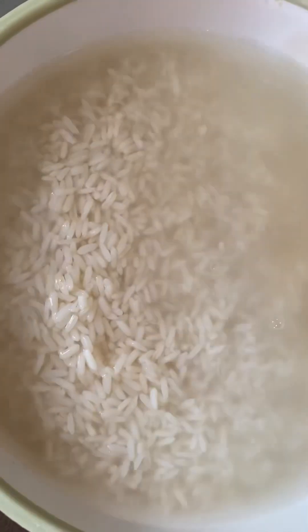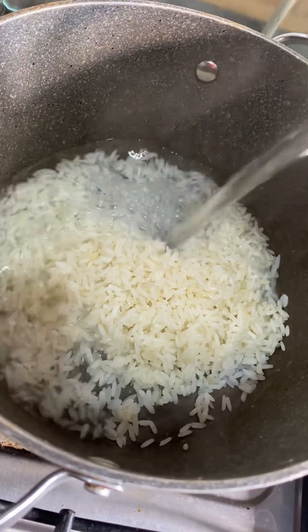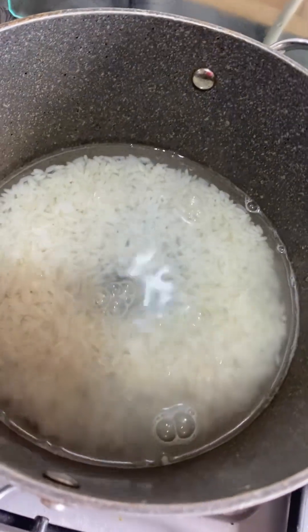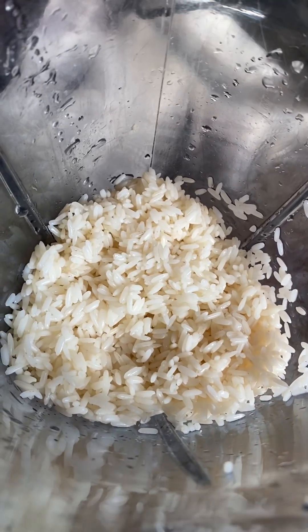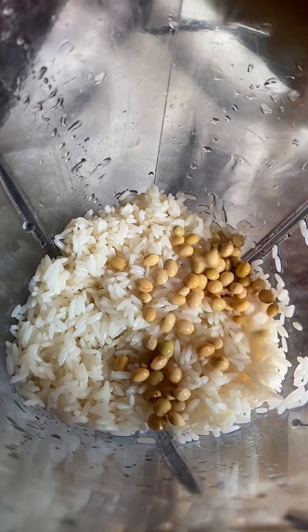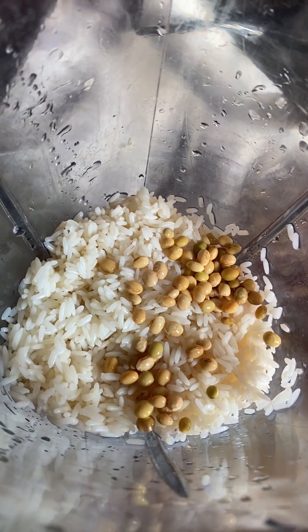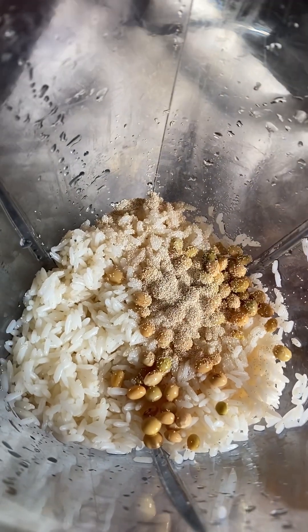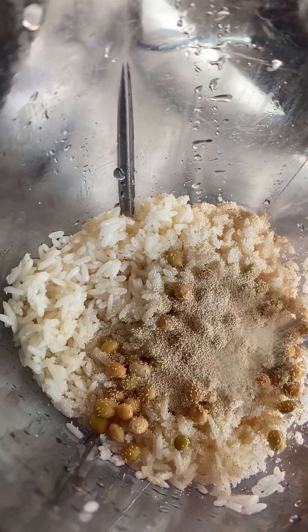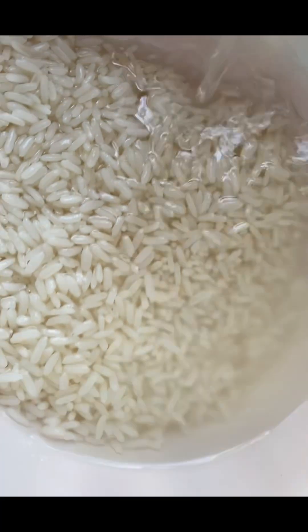Hello everyone, it's been a minute. I decided to try making masa using banana rice because I've been seeing people using it and I don't know if it actually works. Some people failed, and I know that in masa you have to make sure the rice you're using is certified rice — mostly the specific type suited for it — so I decided to try it out.